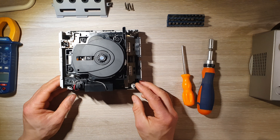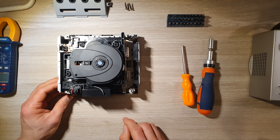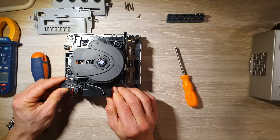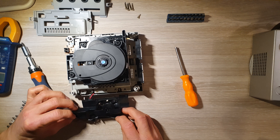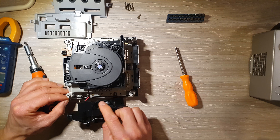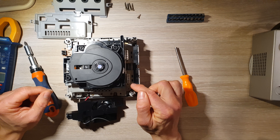On a le bloc de ventilation ici. Le bloc de ventilation se dévisse sur les côtés — il faut trouver le bon embout. Et pour terminer, on a tout le bloc optique à virer. Là, on a pas mal de vis à retirer. Donc on est parti.